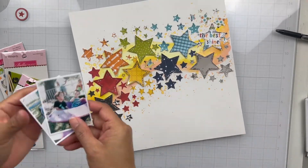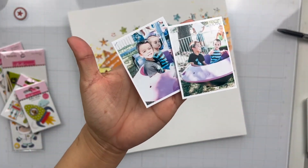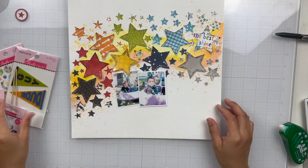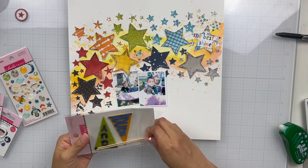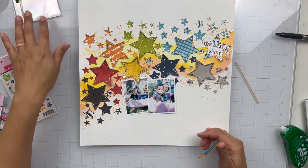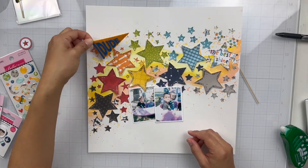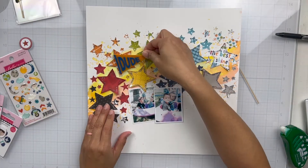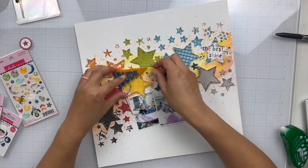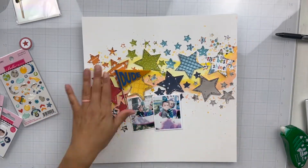The photos I'm using are of my boys in a really cool spaceship ride. We were stationed at Randolph Air Force Base in San Antonio and they had this kid fair. I forgot I had these photos, and when I was looking through what I wanted to use for this layout I was like, oh my God, this is perfect — it's got to do with space. So I printed two out and I'm going to arrange them clustered together.